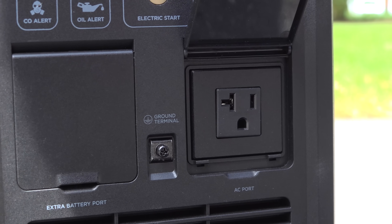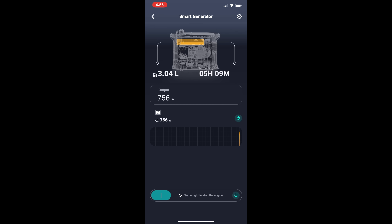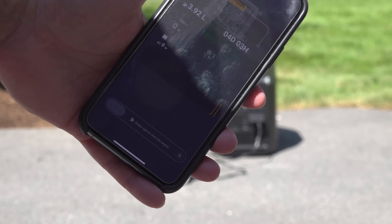Just like other EcoFlow devices, they all tie directly into the free app. That means you can see everything that's going on with the generator, but most importantly, you can even start and stop the generator remotely from your phone.